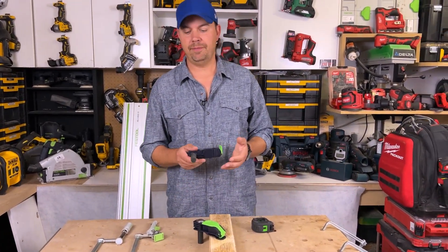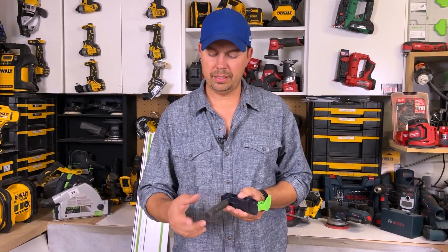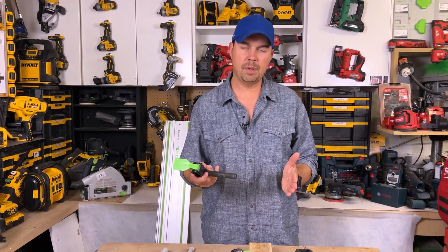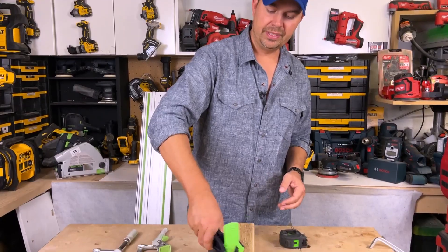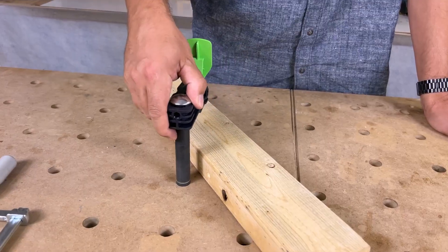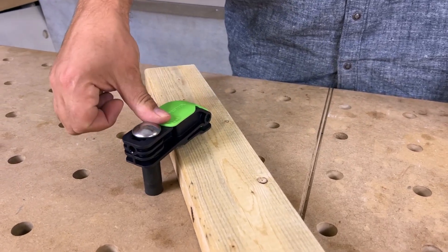I am surprised that Festool didn't come out with a longer rod or maybe a screw-on attachment or something. Hopefully they come out with maybe a 12-inch or an 8-inch — that'd be nice for larger pieces of lumber if you're building furniture. This gets the job done if you're building a table or a cutting board. These will hold down no problem for your sanding, putting dominoes in, whatever you need to do.